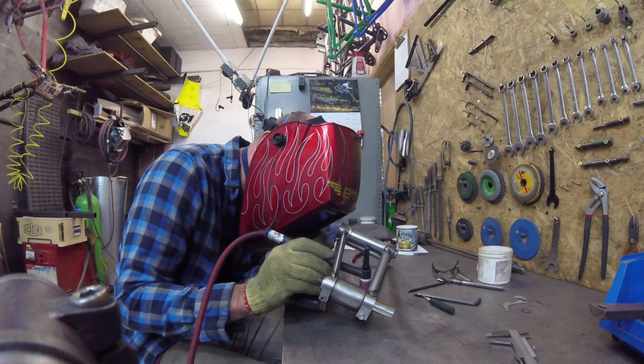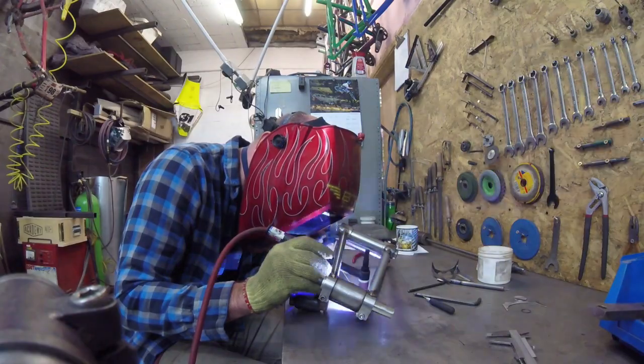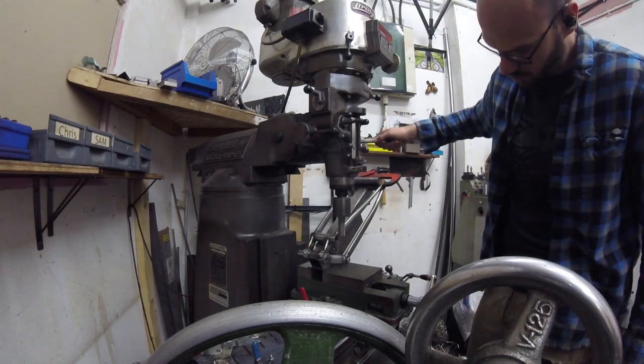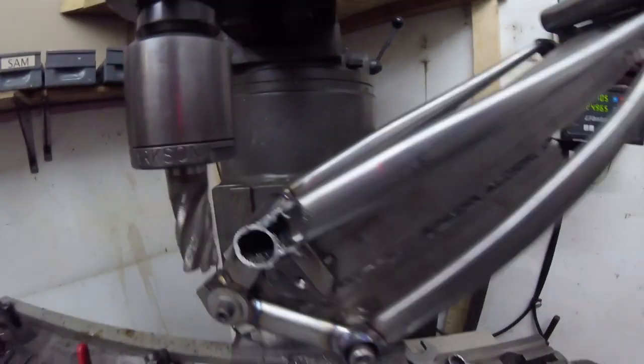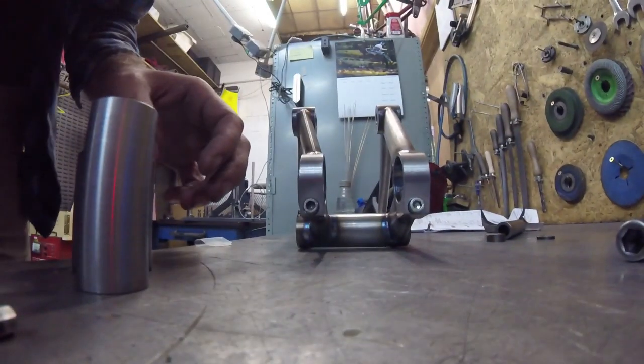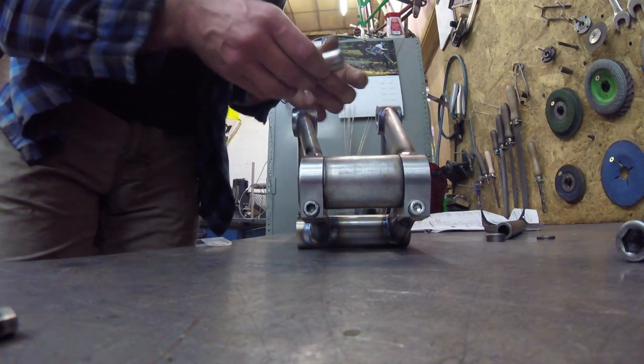It's back in the jig now because I'm going to cut the chainring clearance out of here. Plug those spaces back in, weld that in. It's going to move about — that's how these spacers go in after I do that little welding technique, welding up the insides first and then the outsides. Look at that — straight in. And that one — look at that. That is the mustard right there.